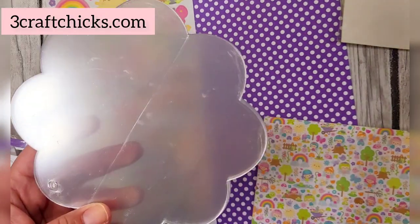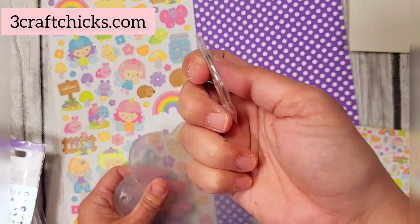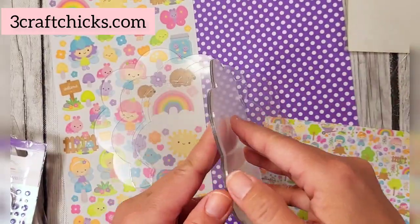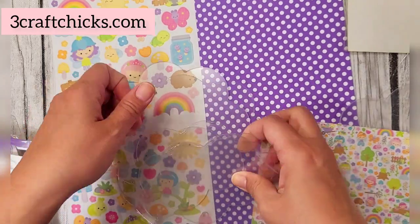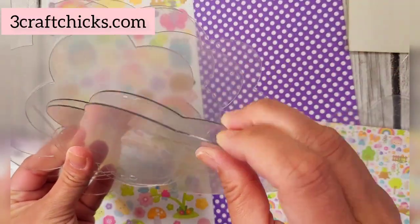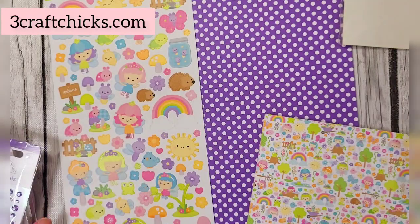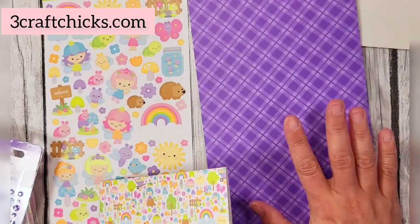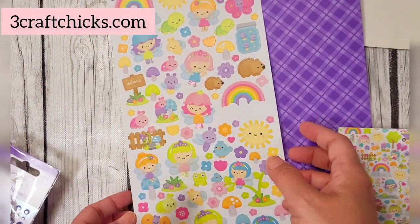On top of that you get a flower acrylic album with a ring attached so you can make an acrylic album. It has two cover pages — front and back — and five inside pages, absolutely gorgeous. On top of that you get a 6x12 petite prints sheet in lilac, and an entire icon sticker sheet from the fairy garden collection — so pretty.